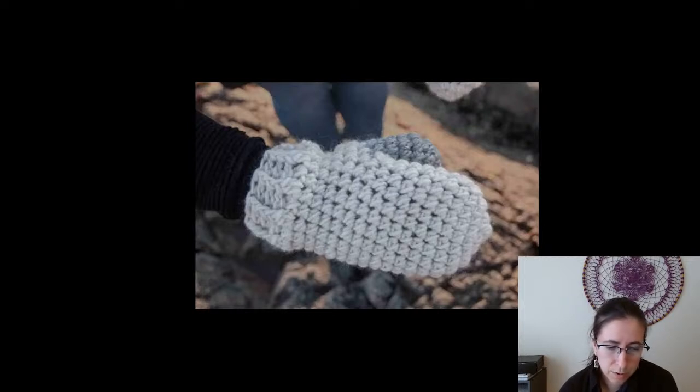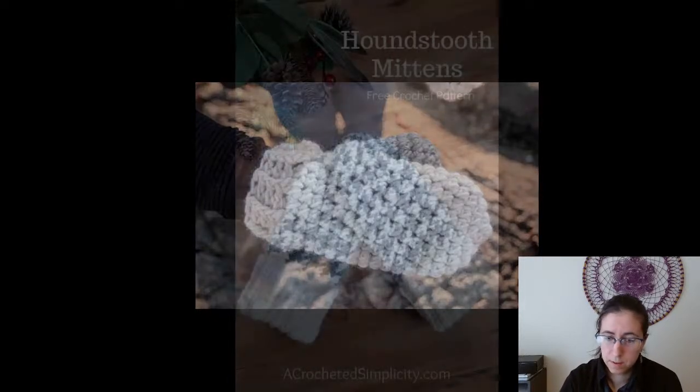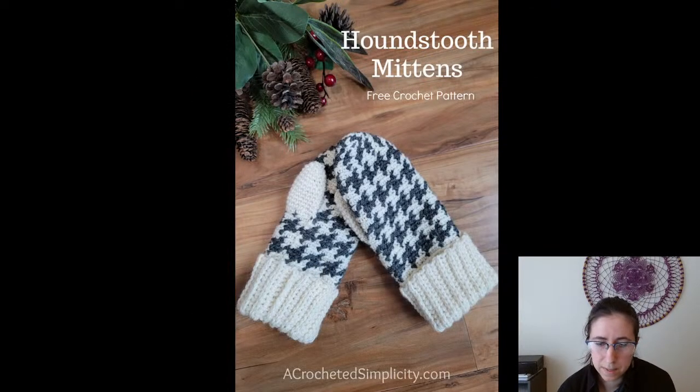Some bulky weight mittens here — Easy Crochet Mittens from Joy of Motion Crochet. Super, super easy; this pattern would work up so fast.